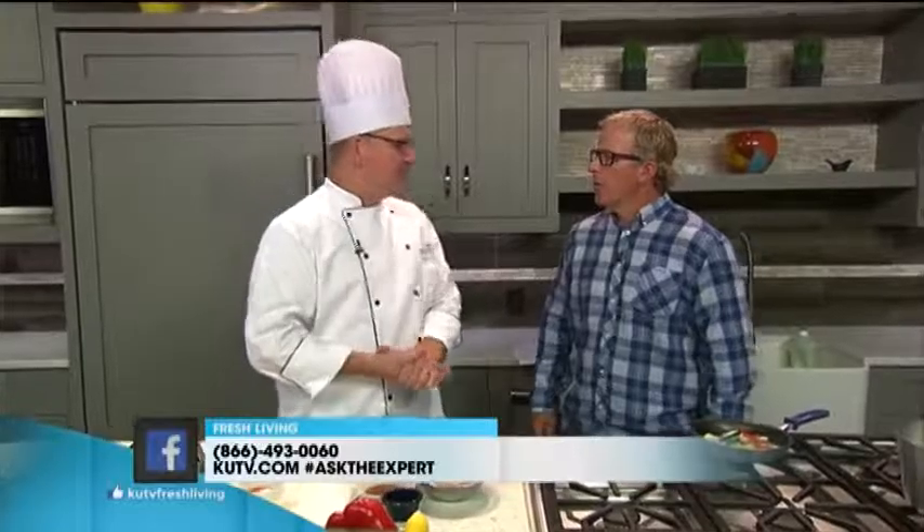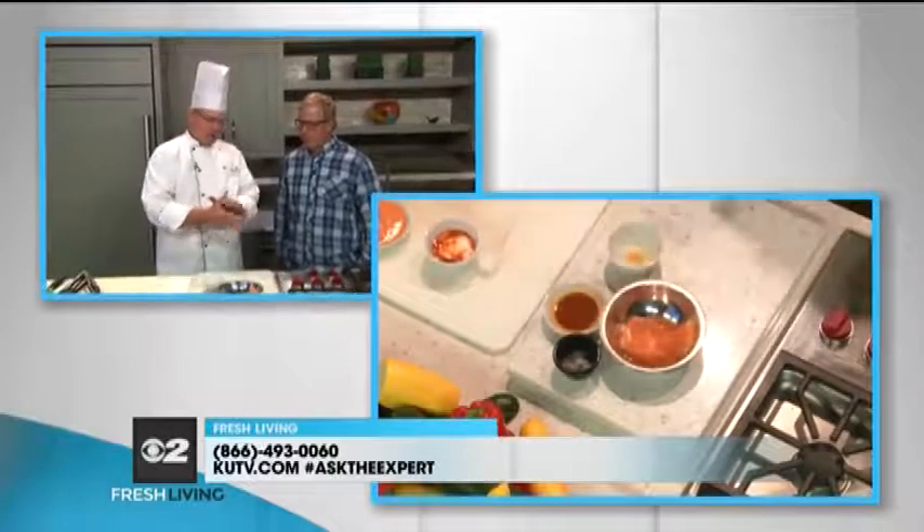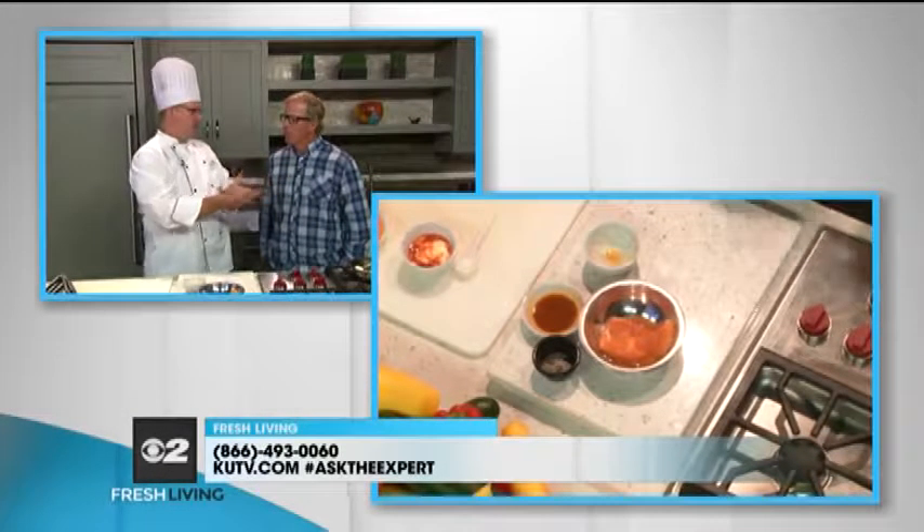We've made a marinade here with a ginger soy sauce. You can let this salmon marinate overnight — just put it in a Ziploc bag and put it in the fridge. I'm just making it look pretty now. Give it a little salt and pepper, and then we're going to grill it. At the end of the show, I'll show you the finished product.